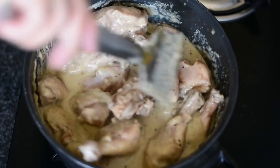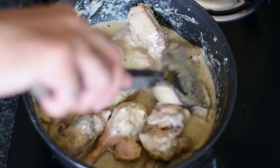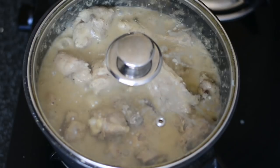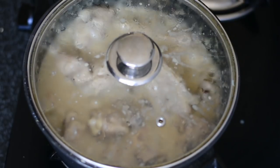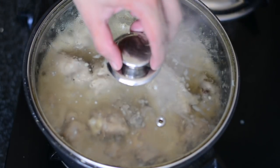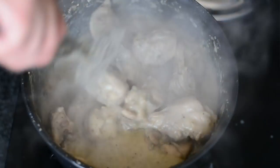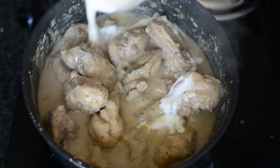The chicken we fried earlier was around 90% cooked — now add it back so it cooks the remaining 10% and absorbs the juices from this gravy. Cover with the lid and cook for around three to four minutes at a low flame only, because the cashews will stick to the bottom if you're not careful. After three minutes, remove the lid and check that the gravy is not sticking — it's not, which is good news.